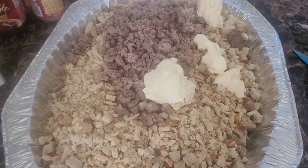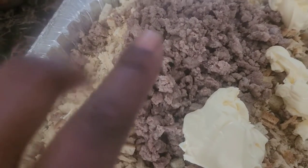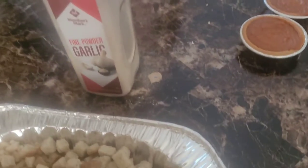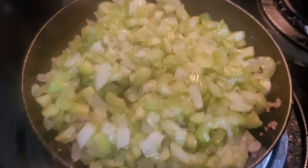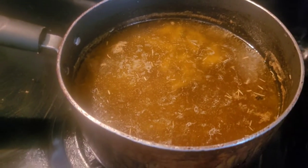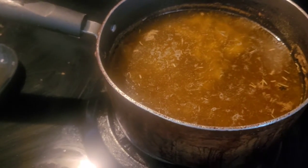Now we are on to the stuffing. This is actually some Italian turkey sausage with some butter. I added some onion powder, poultry seasoning, sage, black pepper, garlic powder, and some Slap Ya Mama. We've got the onions and celery about to sauté. We're actually going to use the juice from the turkey as the liquid. That's how I make my stuffing.